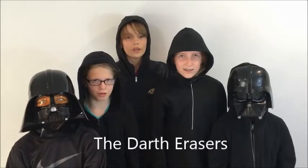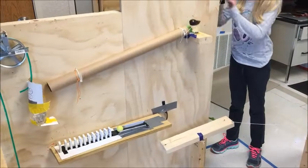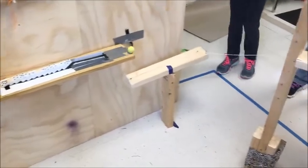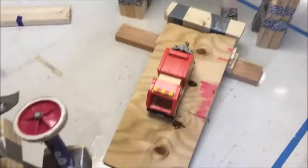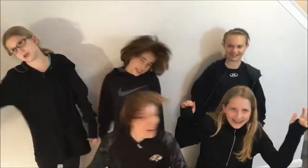The Darth Erasers! Let's watch it in slow motion!